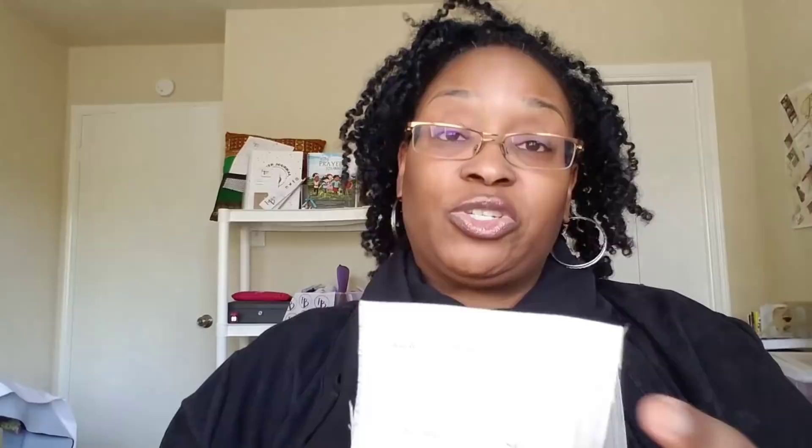Finally, the Pro Taylor Classic Sew-In Hair Cloth — 60% wool and 40% goat hair. I'm not sure what you'd use it for specifically, but it does not shrink and it's $20.95 a yard in a 68-inch width. There is also a fusible version for $21.95 a yard. These are the sewing tools I wanted to review, and I wanted to show you the full contents of the Fashion Sewing Supply swatch set since I said I'd come back and do that.